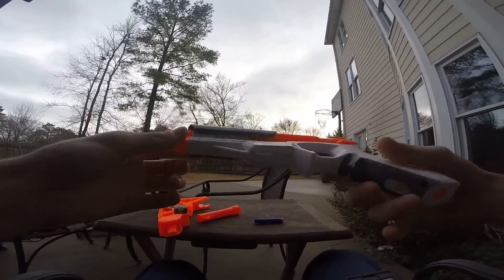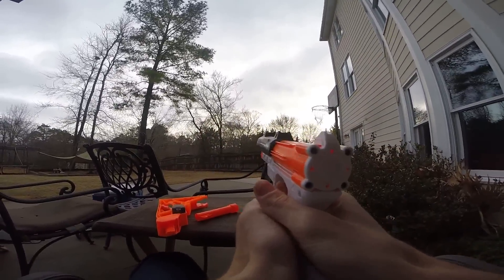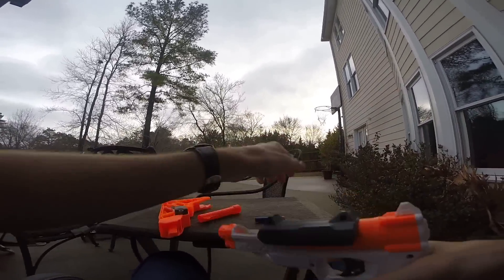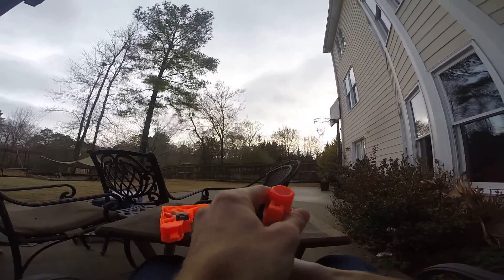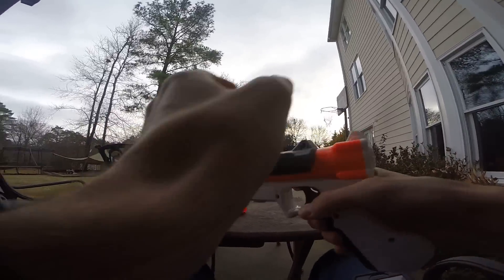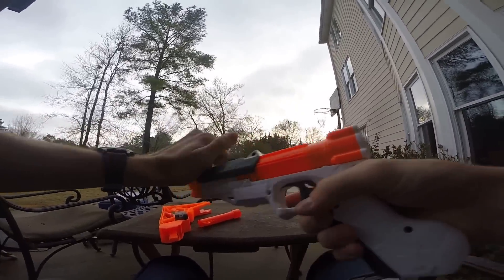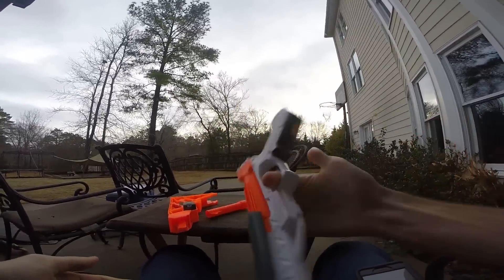Without anything else on this blaster, it reminds me a lot of a Lock and Load. I like that a lot. The ranges are not improving at all, but it's still a very interesting concept. Looking down the barrel, you can see that no matter how you chamber it, the dart winds up at the front. It's interesting that it doesn't have a lock for repriming.